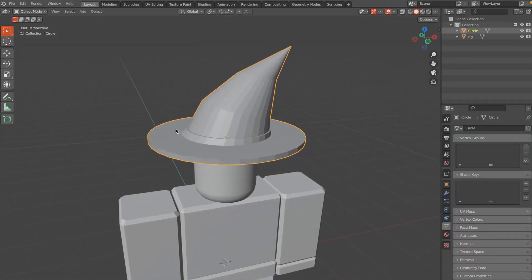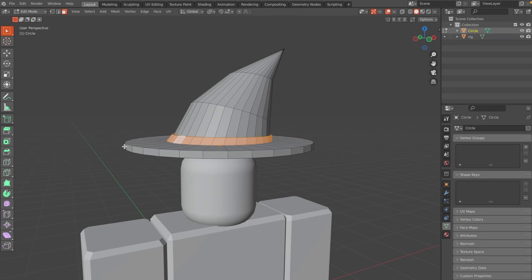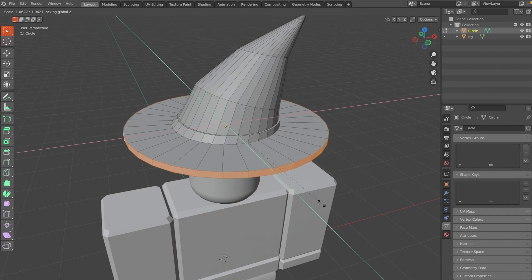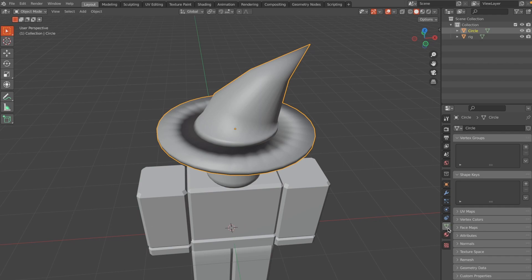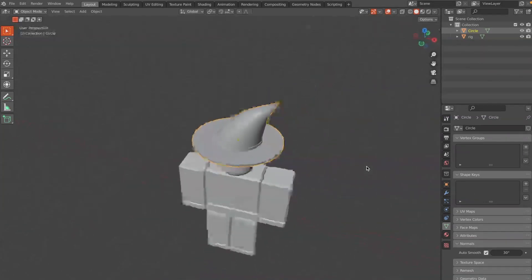Click Alt and select this face, then hit S Shift+Z to scale on the X and Y axis to make the base a little bigger. Then right-click and choose Shade Smooth. Go to the Normals tab and enable Auto Smooth — the witch hat should look pretty good now.